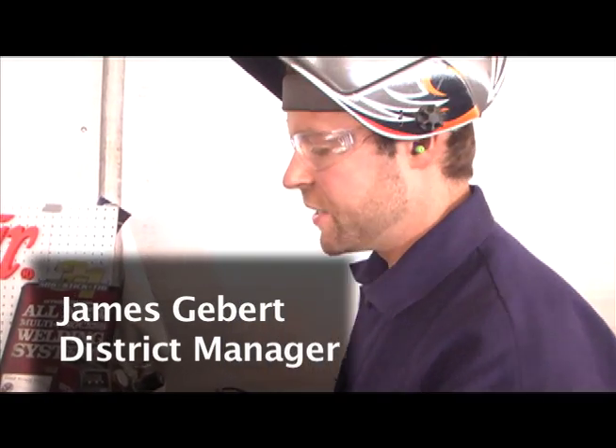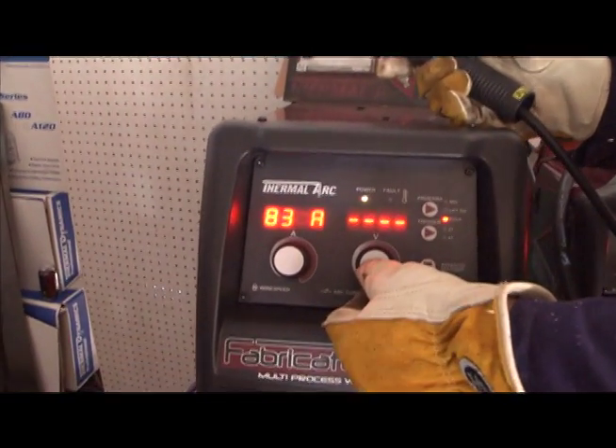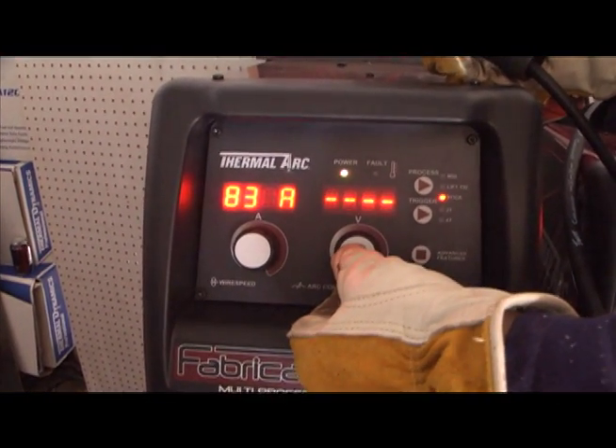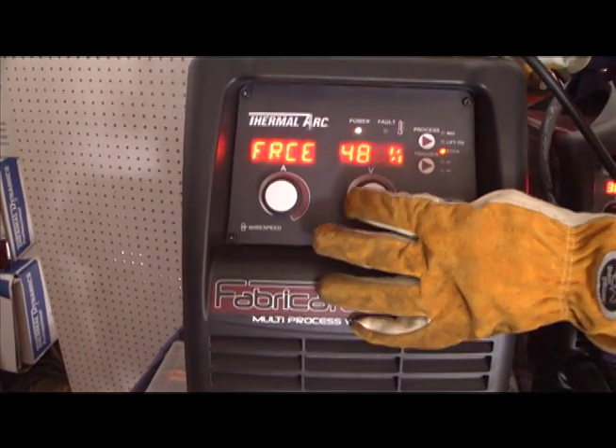One of the key features with the Fabricator 252i in stick mode is the arc force control. What arc force control does is help us control our arc when we get into a tight spot.